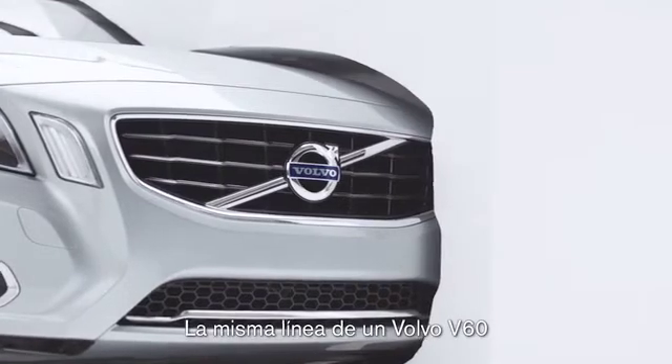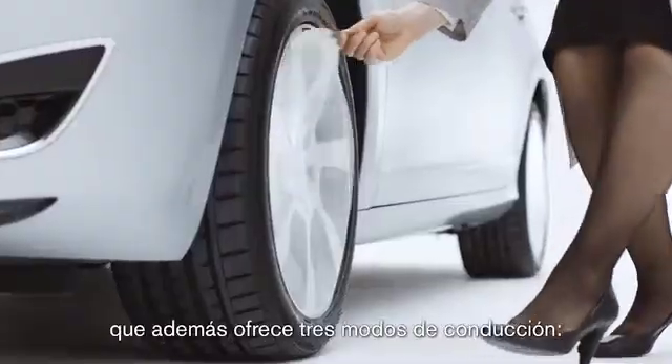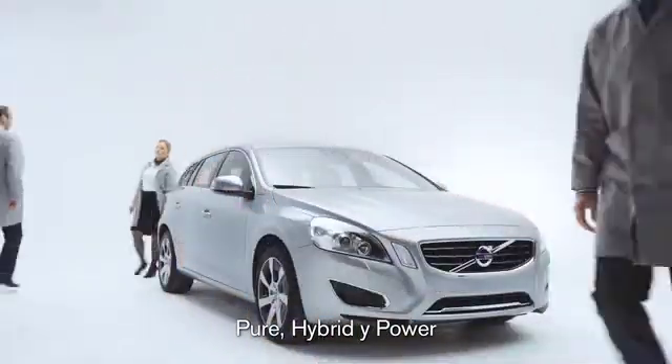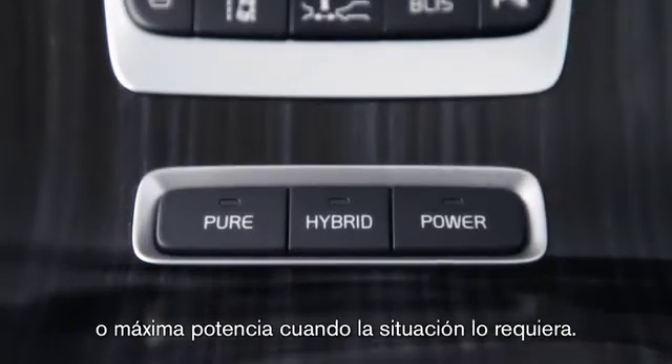Same shape as a Volvo V60, same metal chassis and skeleton — so it's a real car, but with the option of driving in pure, hybrid or power mode. You get a choice between zero emissions, efficiency or full-on power.